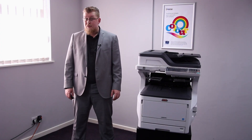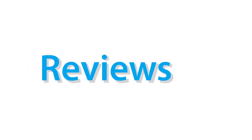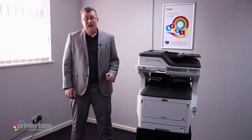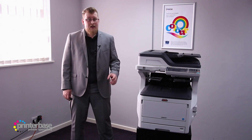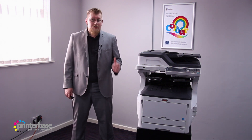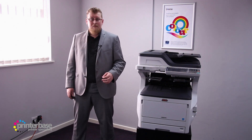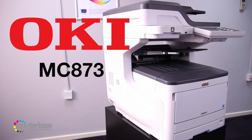Hello everyone, it's Ben from Printerbase, and in this video we'll be taking a look at the MC873 from Oki. This is an A3 MFP, or multifunction printer, offering brilliant print quality and a huge range of features, perfect for busy offices with up to 30 users printing up to around 10,000 pages per month. The model here is the MC873DN; there's also a DNCT and a DNV model available, as well as various accessories like extra trays and stands, so no matter what you need there's a combination that's perfect for you.